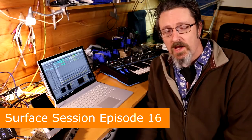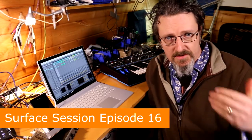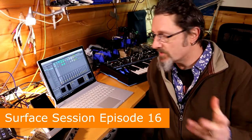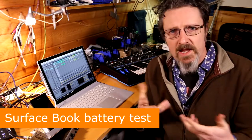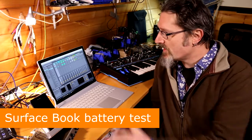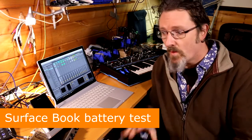Hello, I'm Robin Vincent and welcome to another Surface session. Today I am testing battery life. I've got my Surface Book and I've tried to create some kind of musical environment so that we can test how well the battery survives when running music software and music hardware.